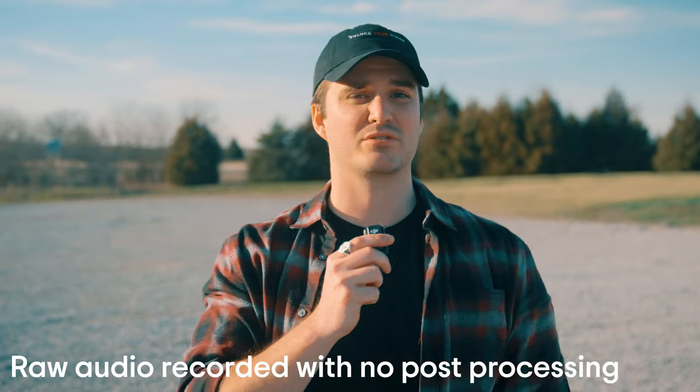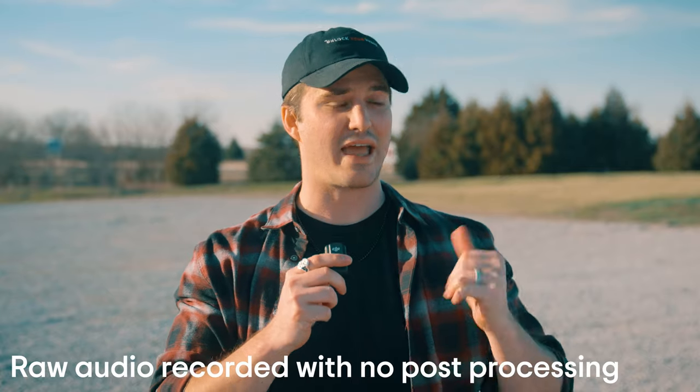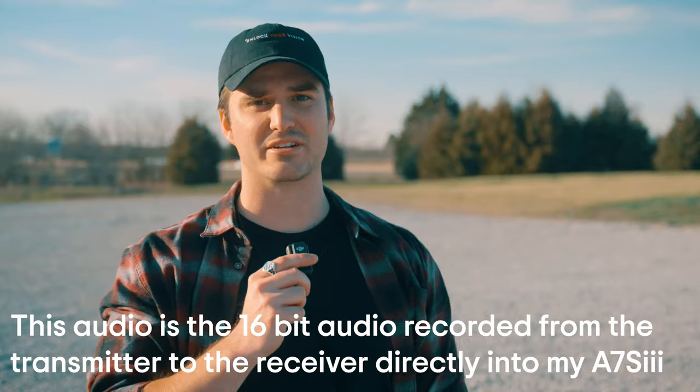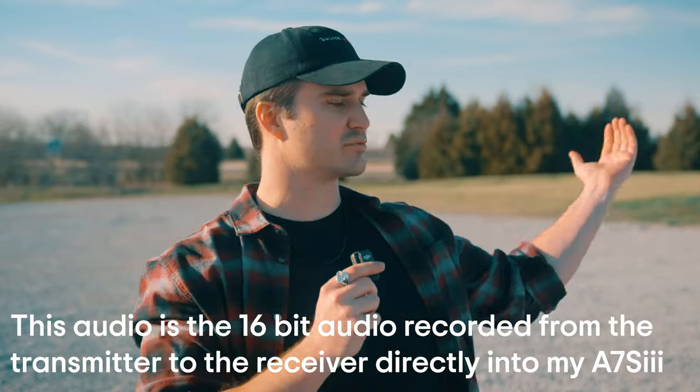We are out here on the field test portion of this video, and I specifically chose this spot because I've got a major highway behind me that's putting off a ton of noise right now — you can probably hear it — and I've actually got a decent amount of wind coming this way, so it's just really rough conditions overall. We're going to do a few tests today. First one is just the mic by itself — no windscreen, no noise cancellation. This is just the pure audio that the mic picks up. This is pretty rough conditions, so hopefully this sounds okay.